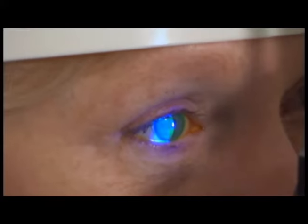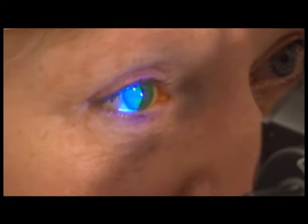The patient blinks to distribute the dye and the cobalt blue light is used to determine if there are any corneal epithelial defects.